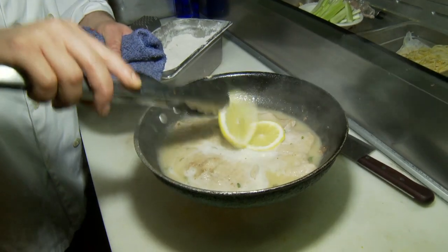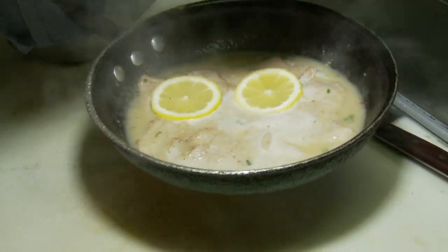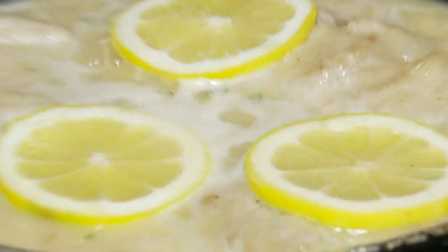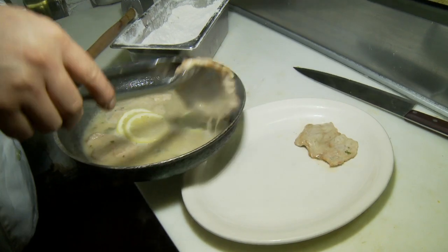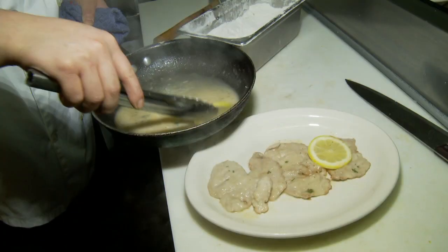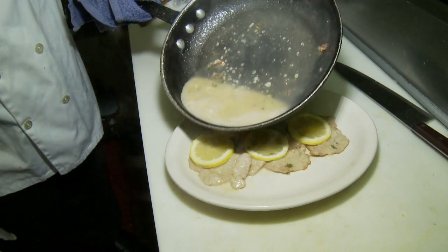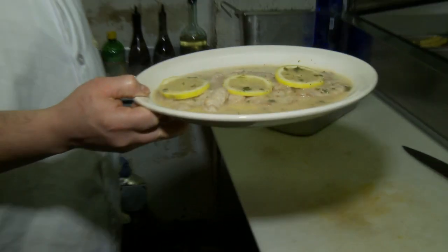Okay, now put a little lemons. Just take for one minute. Okay, now put it in the plate. And this is how I make it at Mar Antone's restaurant.